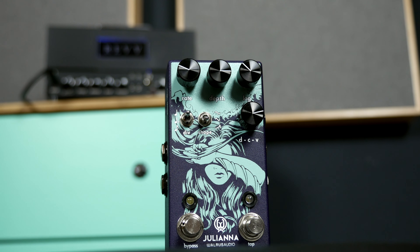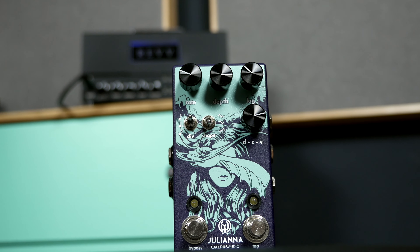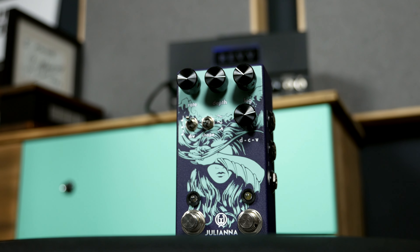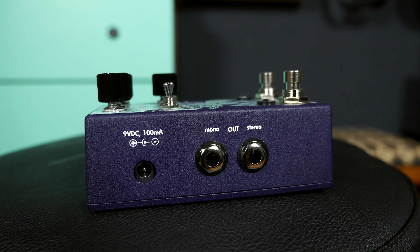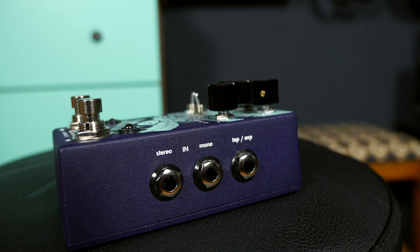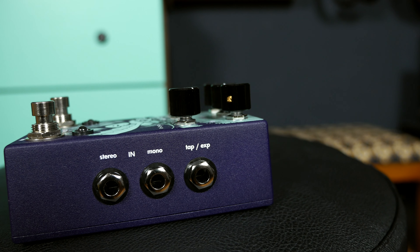So what is the Juliana exactly? It is a stereo chorus and vibrato pedal. It does a lot — it has tons of features and it is reminiscent of the Julia, which is Waris Audio's mono chorus and vibrato pedal. It's a very successful and beautiful-sounding pedal, and they just went crazy on the Juliana.